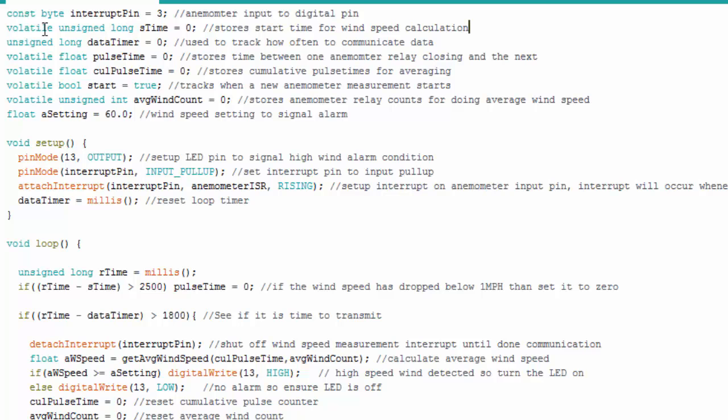The volatile tag is important for the compiler — since this variable is used in the interrupt function, it needs to be handled specially so we don't lose data. There's another timer variable, a float to capture the time between each pulse, and a variable for the cumulative pulse time used for averaging. Another variable tracks when we start a measurement: we start a series of measurements, stop to report data to the serial monitor, then start back up. We don't want to make measurements while doing other things, risking missed data. One more variable holds the count of measurements made in a given period for the average calculation.